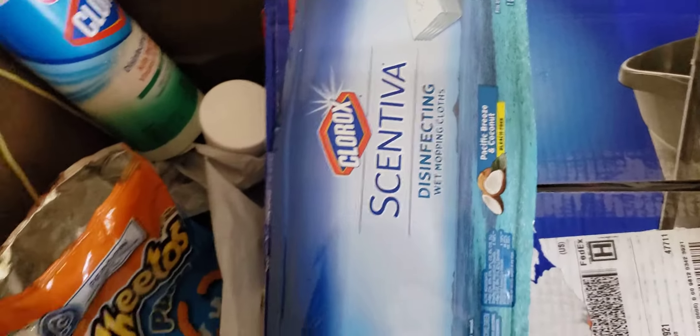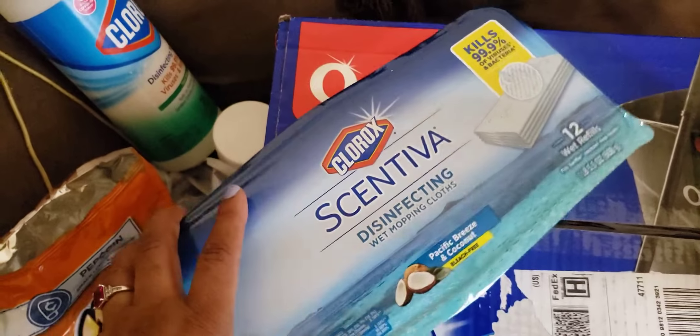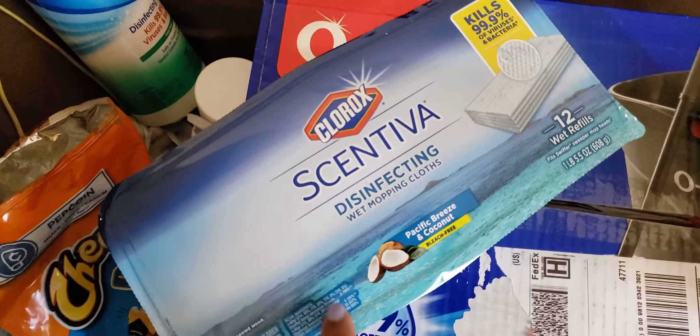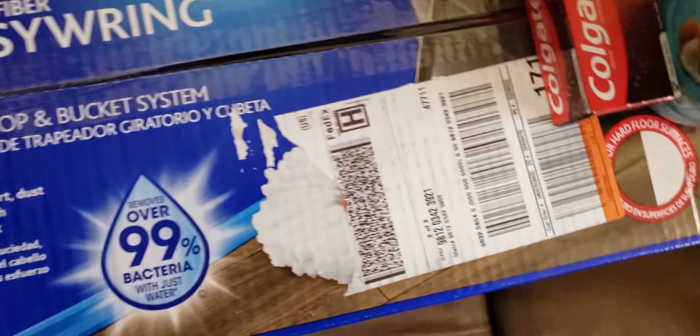I went ahead and got another container of these wipes because I'm going to take one to work for the med cart. This right here I got for my Swiffer, and I hope it fits. I really did like the spray mist I had when I moved into this apartment.